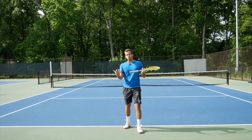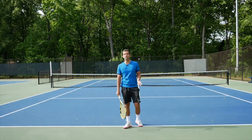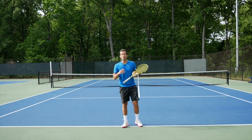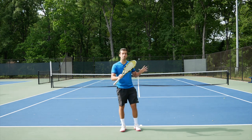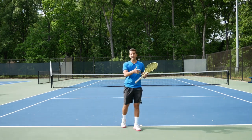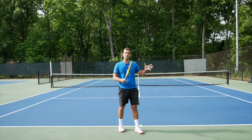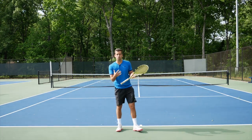First of all, we're going to talk about the commonalities of the things that professional tennis players do on the forehand side — the modern ATP forehand. The forehand has been developing for the past decades and changing a little bit, but there are certain things that every single player on the ATP does — let's say 90% of players. Those are the things we're going to be focusing on today.